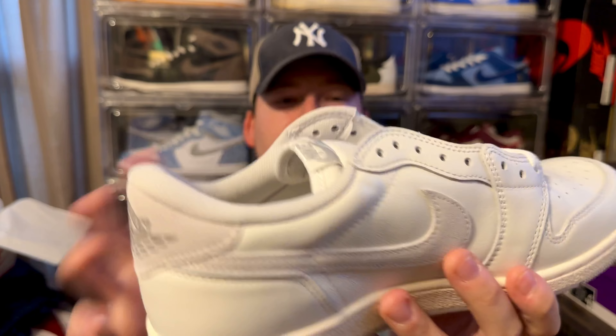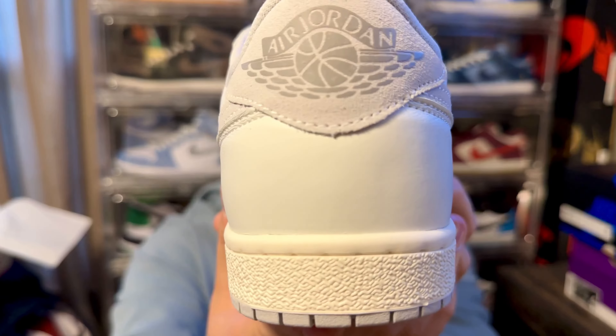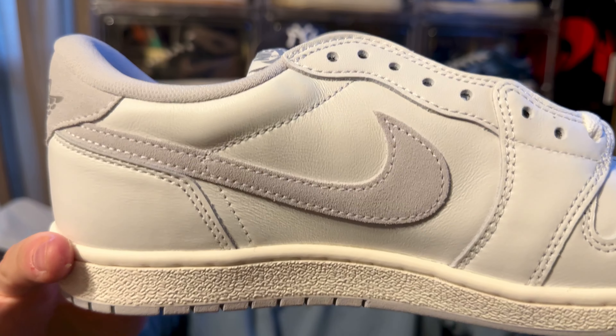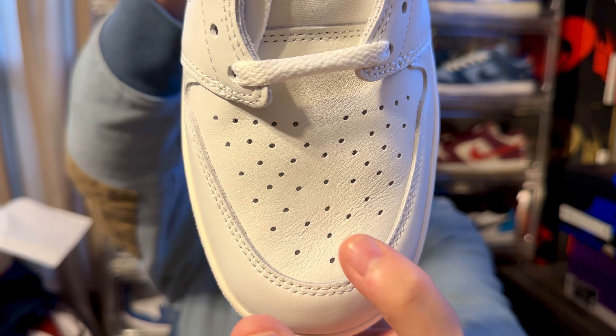It's a very simple, clean colorway — basically a primarily all-white sneaker with just a touch of that neutral gray. The neutral gray touches come in the form of a nice suede on the Nike Swoosh and also the heel tab, where you get that Air Jordan branding in the darker gray. Coming to the Swoosh, you get that neutral gray suede, and the leather is butter — really nice leather quality on these 85s. From the press test on the toe box, really nice quality leather all the way around, even soft on the midfoot.